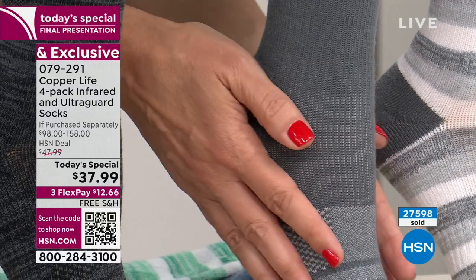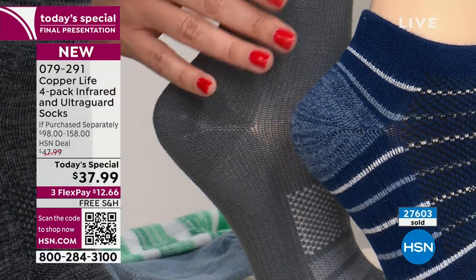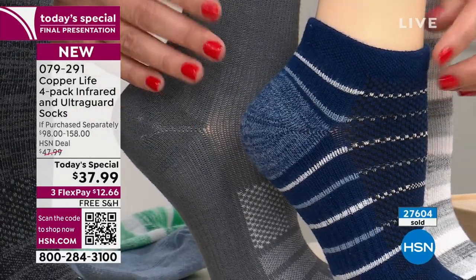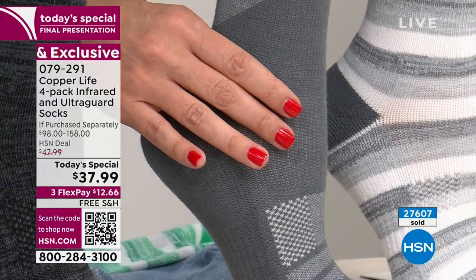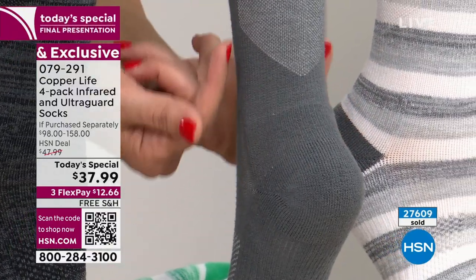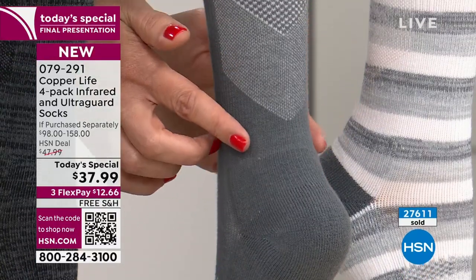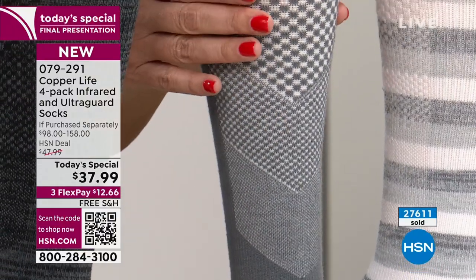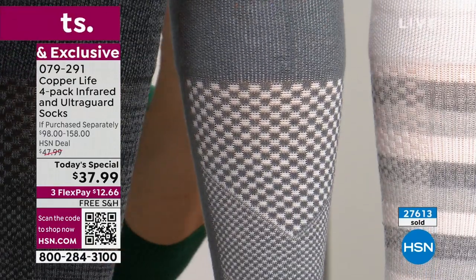Compression is throughout the entire foot, so even the ankle sock will help with swelling in your feet and ankles. The over-the-calf has more compression — tightest at the ankle, then gradually loosening as you go up toward the heart. Notice how the weave gets progressively looser going up the leg — that's by design, encouraging blood flow out of your feet and up toward the heart.